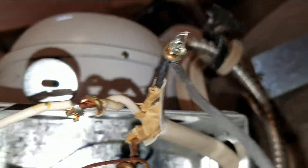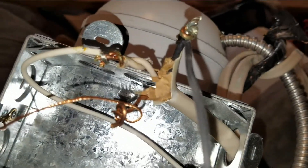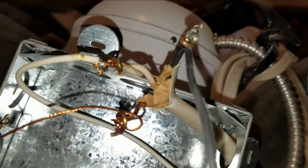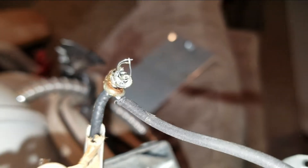This is how we found the wire connections inside of this light fixture — they were just simply twisted together and taped. No wire nut or anything.